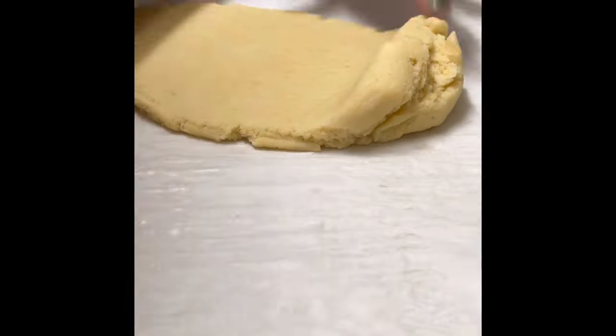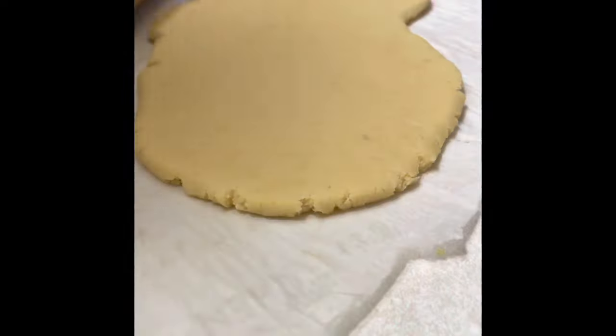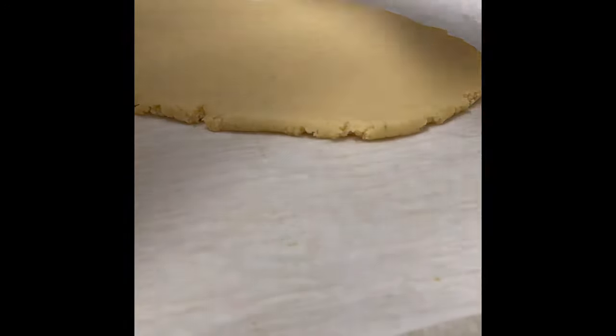Now I am going to roll out my cookie dough using a rolling pin and some rings to even out the thickness on my cookie dough, but these cookies are going to be thinner than my regular sugar cookies. So now I'm going to take out the rings and extend the cookie dough a little bit more.